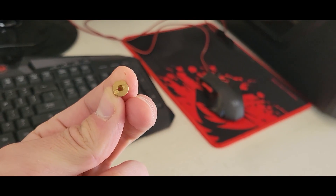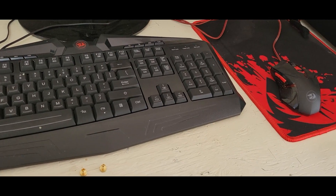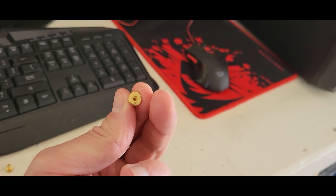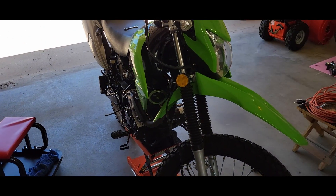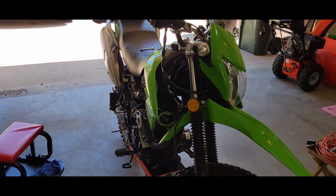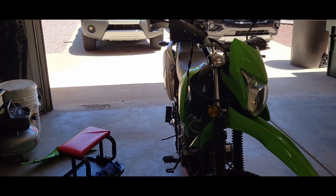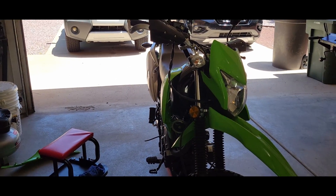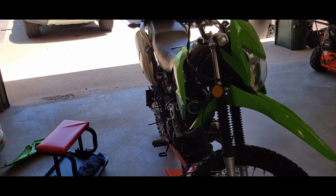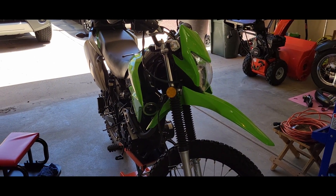So I went back down to the stock jet, which they're not labeled - here's the stock one. I don't know what it is exactly, it might be a hundred. What I'm going to try is a 98. I'm going to do a 98 and do two and a half turns out on the carb. A lot of people are saying the 100 with two and a half turns out is good, but that was about a thousand feet lower than where I'm at. So we're going to try that out. The 88 that I put in yesterday to test was starving for fuel up in the higher rev range - it runs really good everywhere else. So I'm going to go up a little bit, and from there if it's running pretty good we can mess with the clip on the needle.